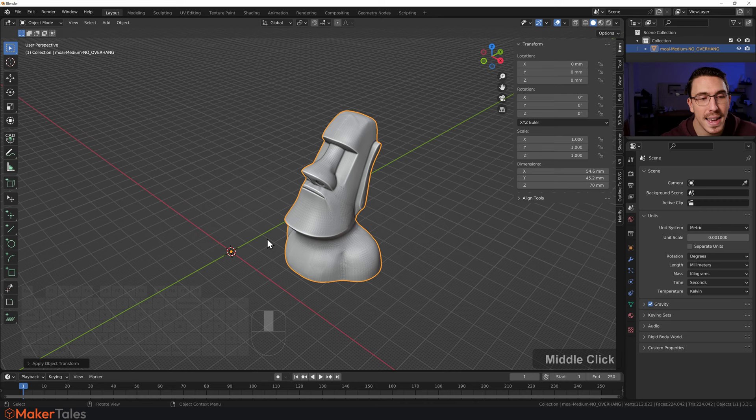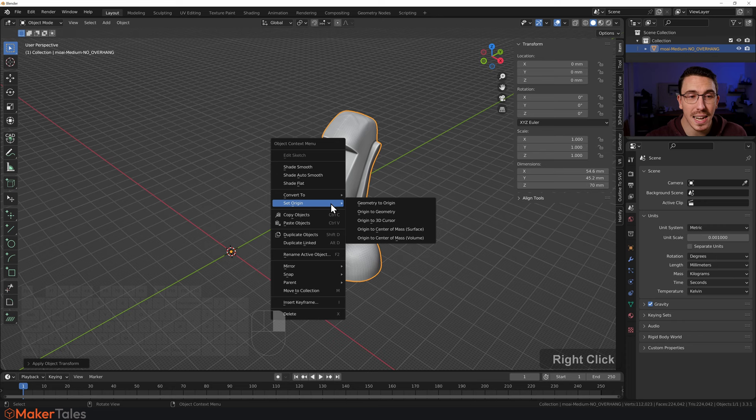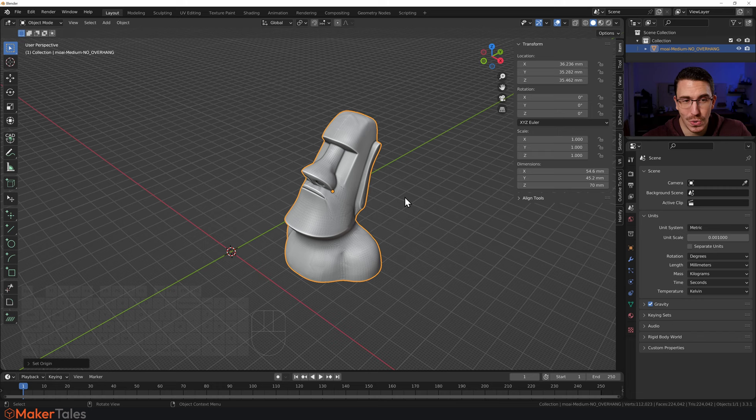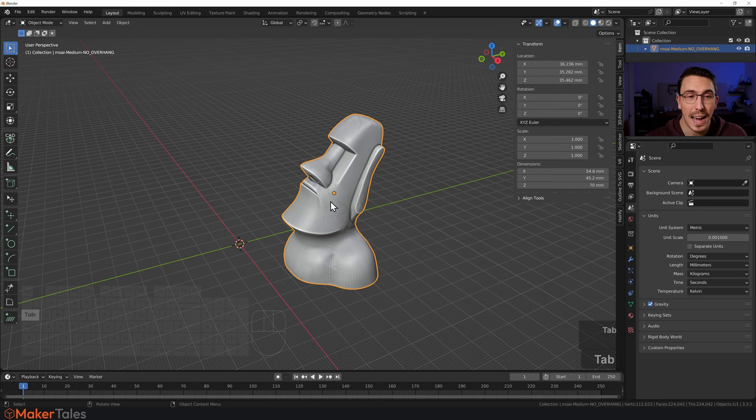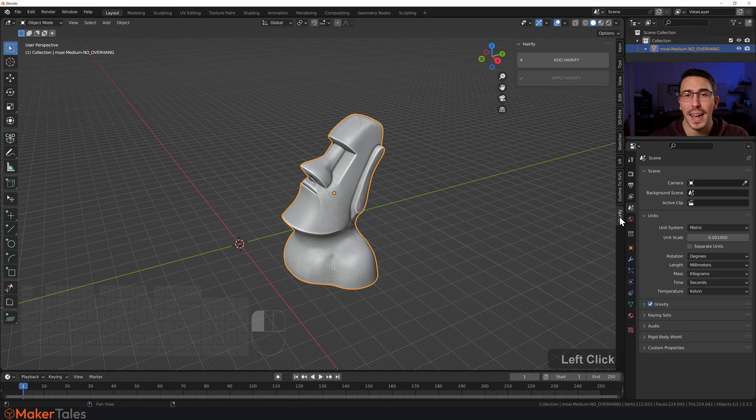One of the most important things about Hairify is the origin point — that little orange dot needs to be in the center of where you want the hair to come from. To do this, right-click and set the origin to geometry. That's the biggest thing sorted. Also, if your model comes in rotated, make sure you rotate it correctly, then press Ctrl+A and apply the rotation instead of scale.